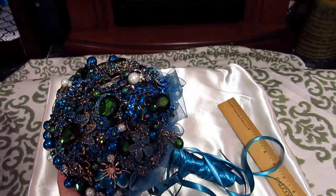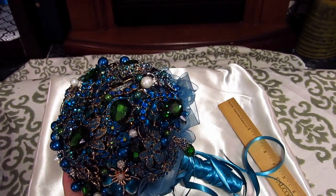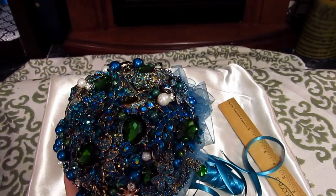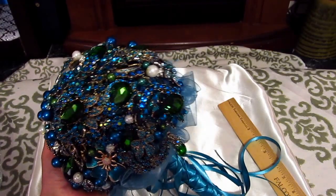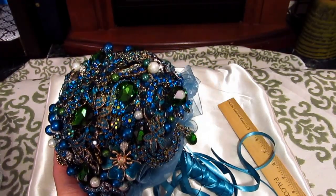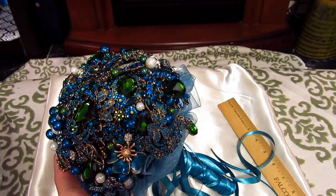You can also purchase display boxes. I've seen some at Hobby Lobby that were actually for sports memorabilia, but you could put your brooch bouquets in one of those and preserve them for life. I hope this video gave you some insight into making your own brooch bouquet. If you decide to do that, that is fantastic — there are a lot of sources out there to help you along with that process. I wish you the best of luck.